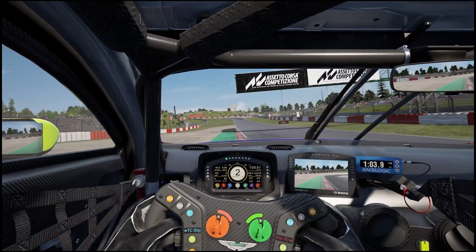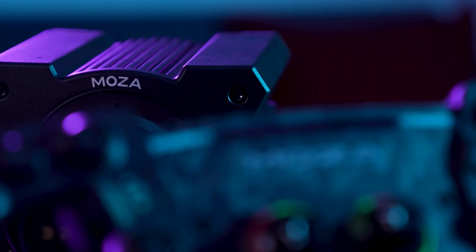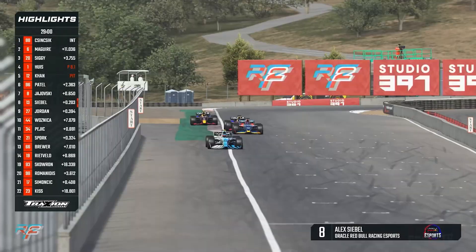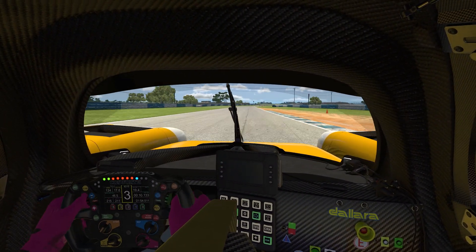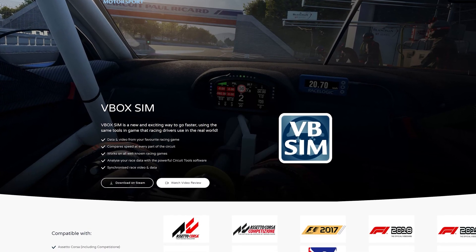I've been sim racing for a number of years now and in that time we have seen plenty of significant technical developments. Whether it's the games themselves with physics and graphical improvements, or the advancing world of steering wheels, rigs and general peripherals, playing racing games has become more serious than ever before. This has led to the highly competitive world of sim racing and racing esports, with professional teams and drivers looking to drag every last tenth of a second out of their machinery. To assist with this, people are recording data and analysing telemetry more than ever before, which has led to a number of businesses developing their own tools to facilitate this.